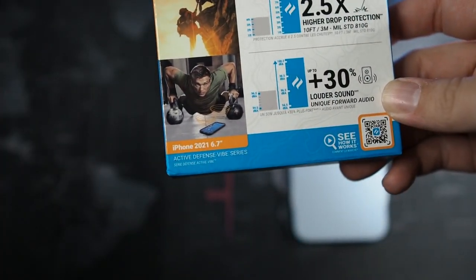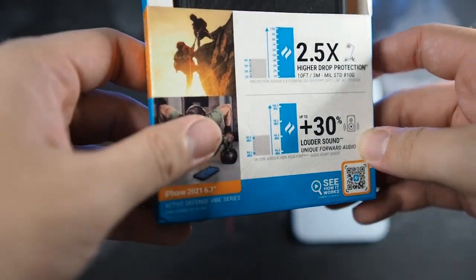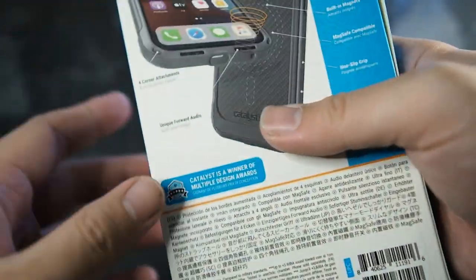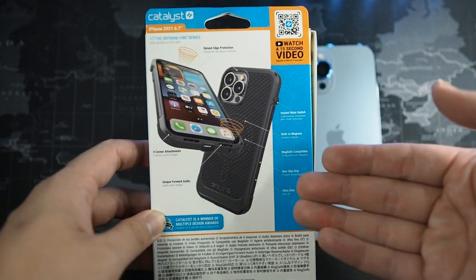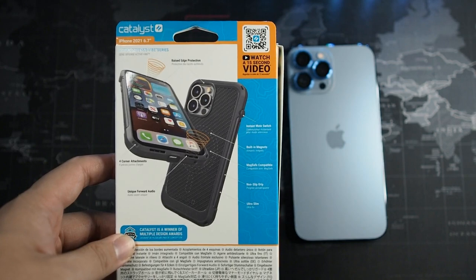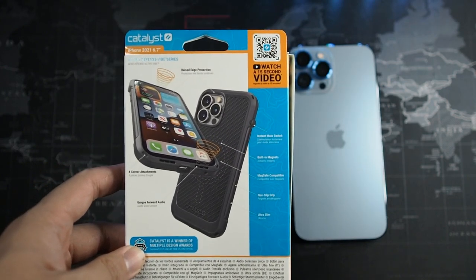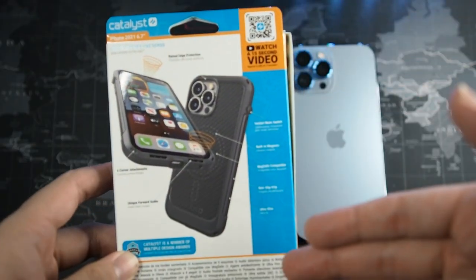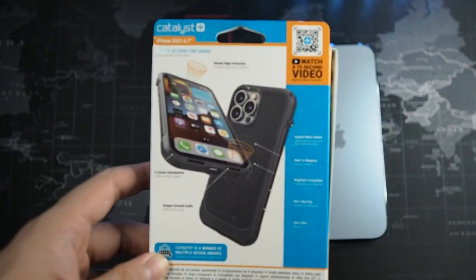The box is for the iPhone 6.7 inch, which is basically the 13 Pro Max. Without forgetting to mention, you do get a free lanyard. On the back of the box you can see all the features listed. I do like the rotating mute switch, which is like a signature for Catalyst cases. This case is MagSafe compatible as well. So let's quickly get this case unboxed.